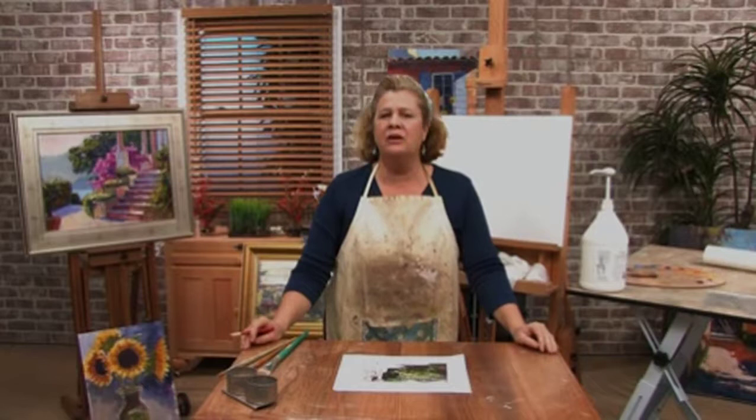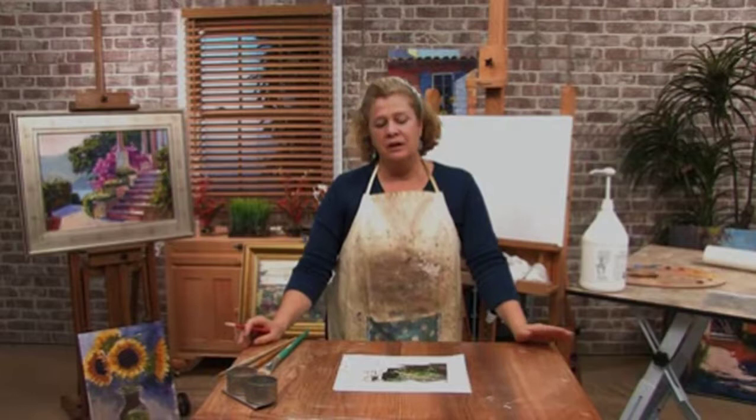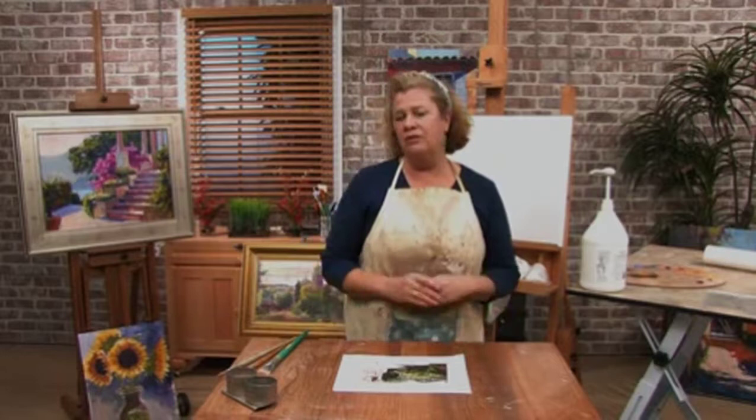A lot of people have a hard time drawing, or they want to paint but they say they can't draw. But you really don't need to be able to draw to do a painting — painting is actually drawing with color. So I've come up with a method that will help you paint from a photograph if you break down the photograph into some simple shapes.